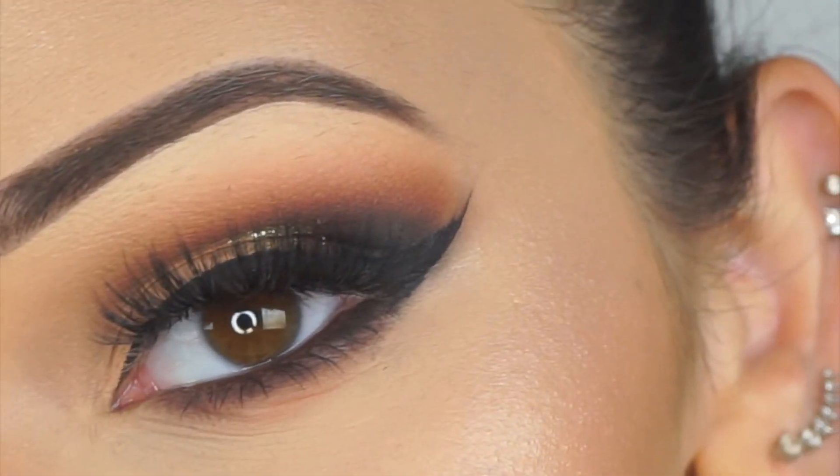Hey guys, welcome back! In today's video I'm going to be doing this look, which is actually inspired by someone — my friend Karina, you guys might know her. Karina Caparelli here on YouTube. She messaged me with this picture, and it's by the artist Sierra Mua. She sent me this photo — I'll put it here so I don't blind you with my phone — and she's absolutely stunning. Now that I'm actually looking at her page, her work is bomb.